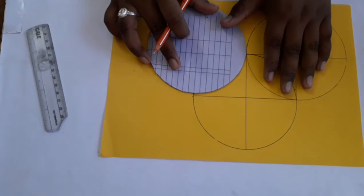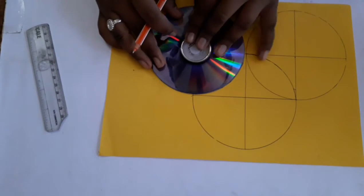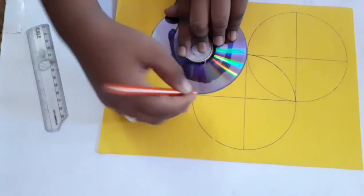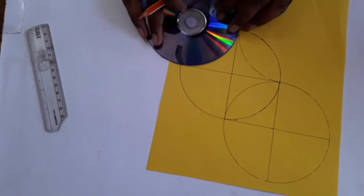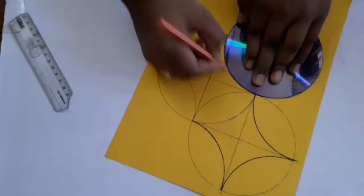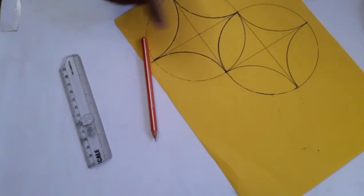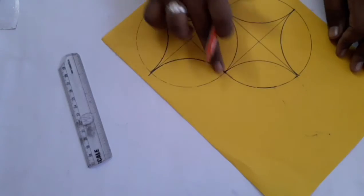I'm going to put this one here. I'm going to put these three sides like this. Now I'm going to put this one here, get this one here, and cut the outline here.